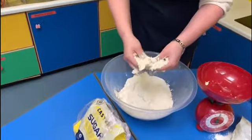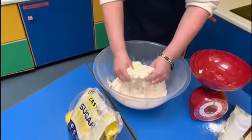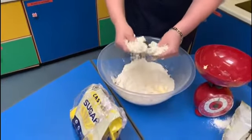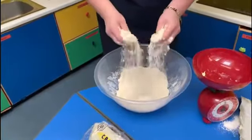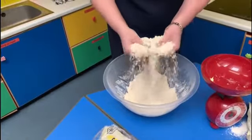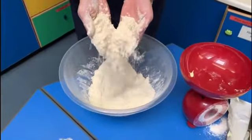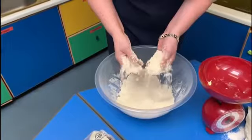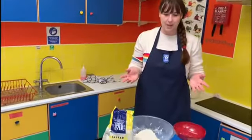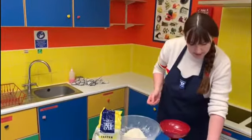We're going to keep going like that until we have a breadcrumb-like mixture — when all the butter has been rubbed into the flour. Now we can see all the butter has been incorporated and we have a crumbly mixture like the breadcrumbs described in the recipe. I've washed my hands and we're ready for the next step.